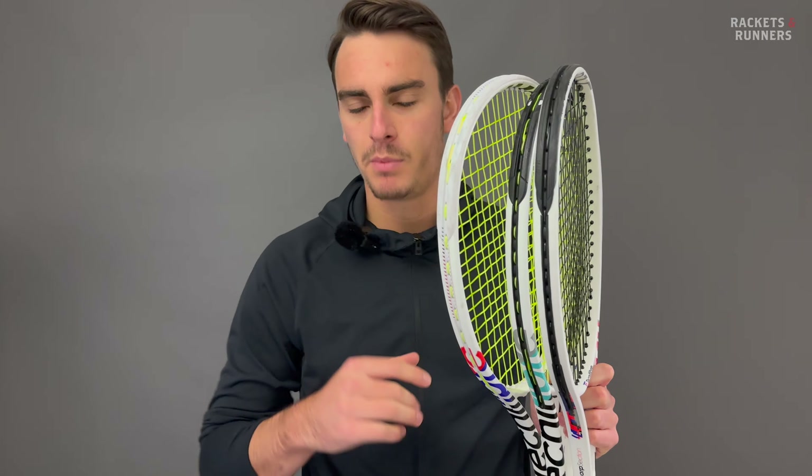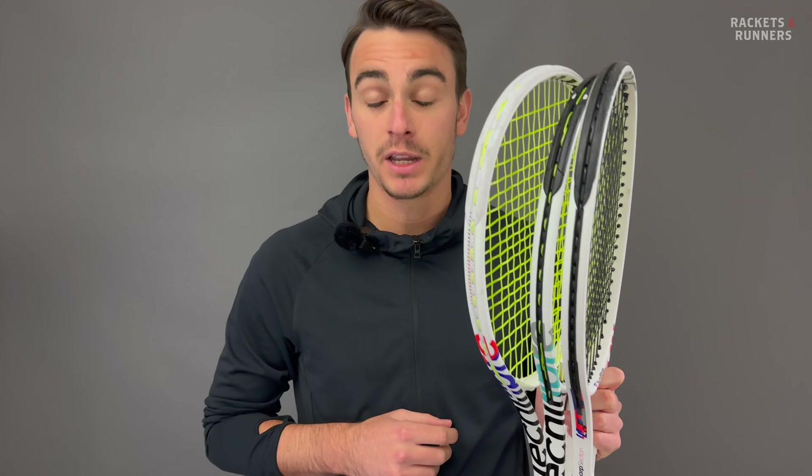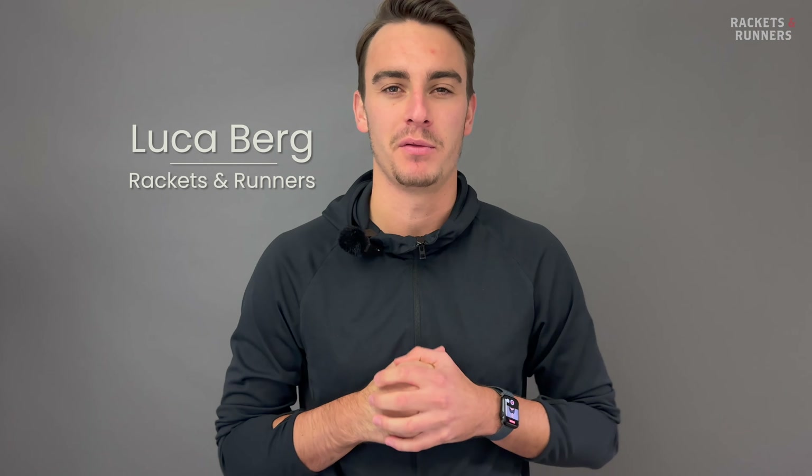Technofiber Rackets may not be as popular as rackets from the Big Four, but they are fantastic frames with unique playability that will make sense for a lot of players. Hey everybody, it's Luca from Rackets and Runners. I've been looking to do a Technofiber Rackets overview for a while now because I do have a bit of a soft spot for them.